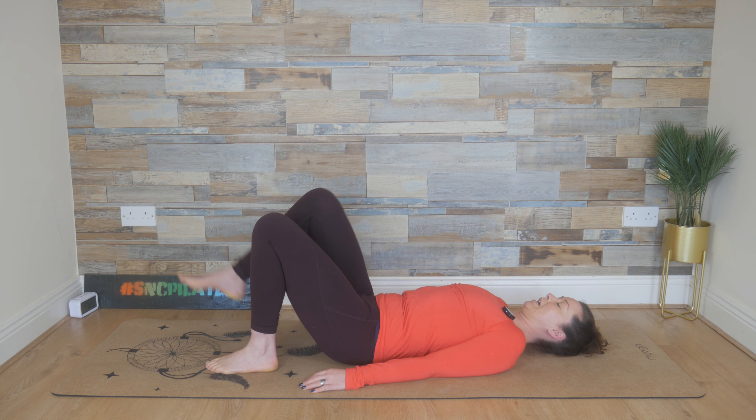Inhale here and exhale, extend that right leg to hover off the floor. Breathe in, we bend the right knee back into tabletop, exhale, extend. Bringing in your Pilates breath now — inhaling through the nose if you can and breathe out through the mouth. Start to zip up through those tummy muscles as well, slowly engaging. Inhale, bending back in; exhale, extending, lowering, hovering the foot off the floor and then bending back in line with your hip again. Exhale, extend, lower and hover.